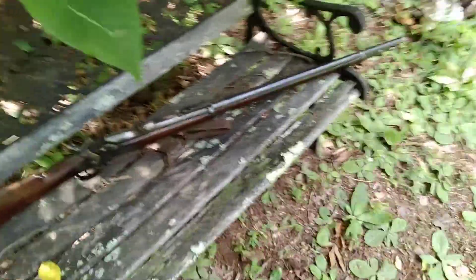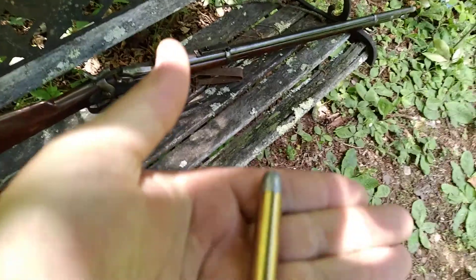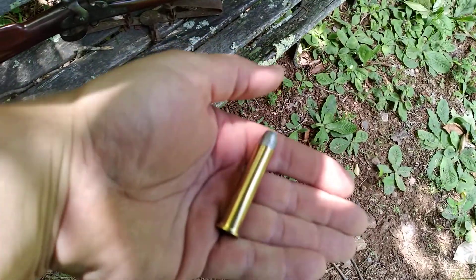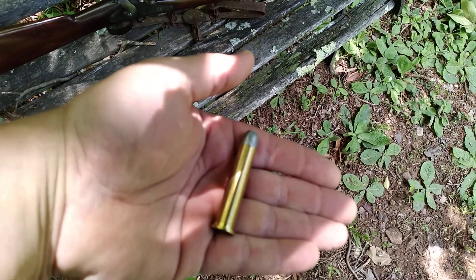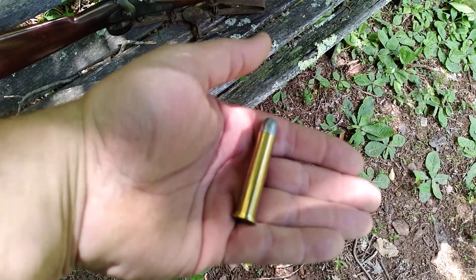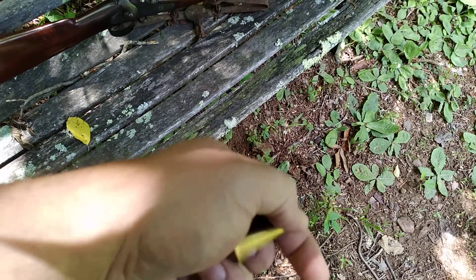It's 45-70. I've got one of the bullets here for it. I've got massive hands so it's kind of hard to tell the actual size of the bullet here. But the original loading was a 45 bullet with 70 grains of black powder — that's where the 45-70 comes from.